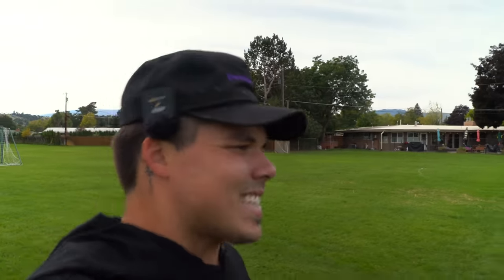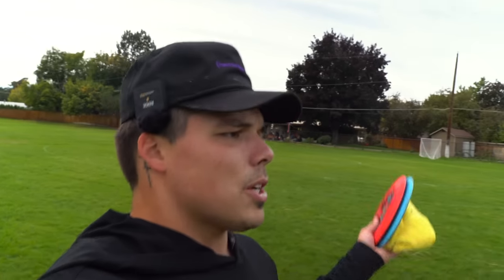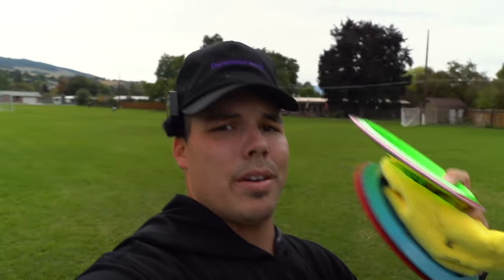Not that I throw as far as Simon Lizotte, but these just don't quite feel like what we'd expect out of a distance driver. I think a lot of us are throwing beat-up, seasoned distance drivers — I don't know many people who bag brand new out-of-the-box distance drivers and rotate a new one in every month. Those seasoned drivers give you that desired flight. The Time-Lapse is just a brand new distance driver out of the box — not crazy low-speed stability, not anything insane, just a stable out-of-the-box 12-speed.